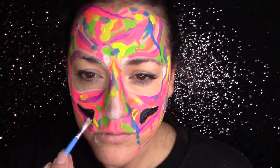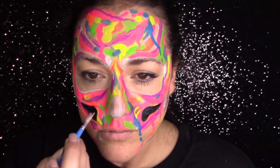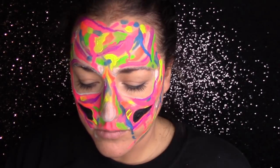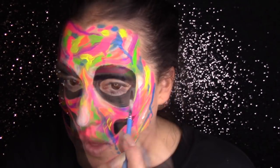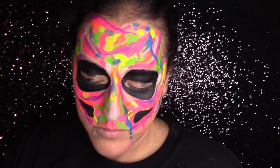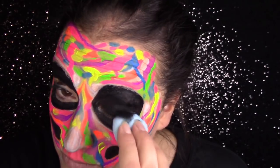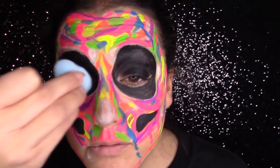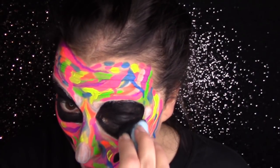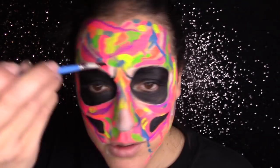Now I'm going to start adding the black. I'm using the Arteza black from the 16-color palette with the same quarter-inch brush. This is when it all starts to come together. This kind of look is hardest to do in the very beginning because you think you're just making a total mess of yourself, but just keep going. I'm going to use a sponge to fill in my eyes because I got really bored using the brush and I have no patience. The look will start to come together especially when you add the black.